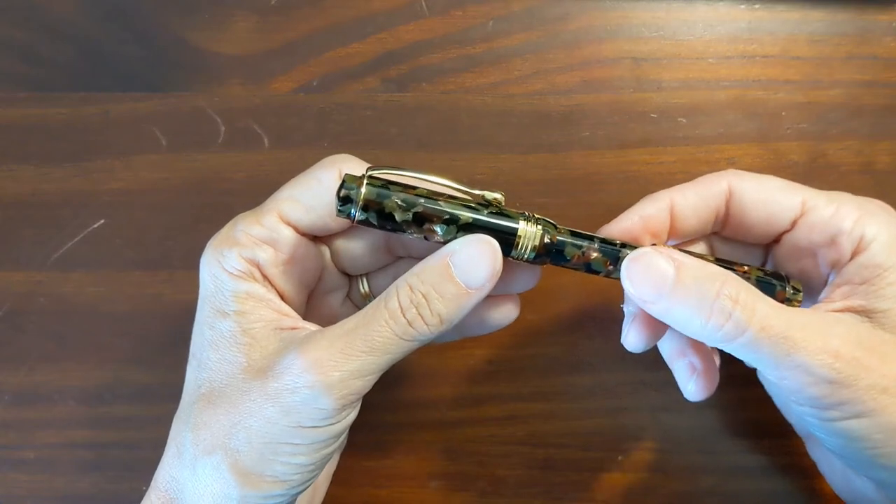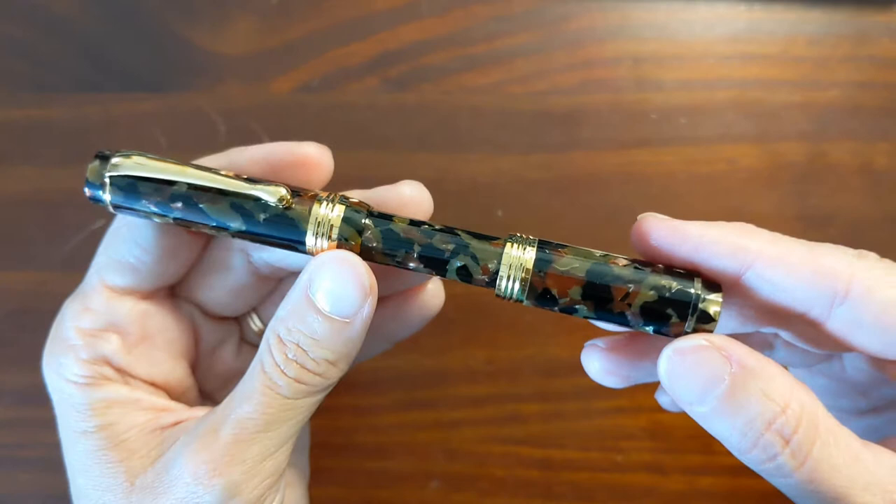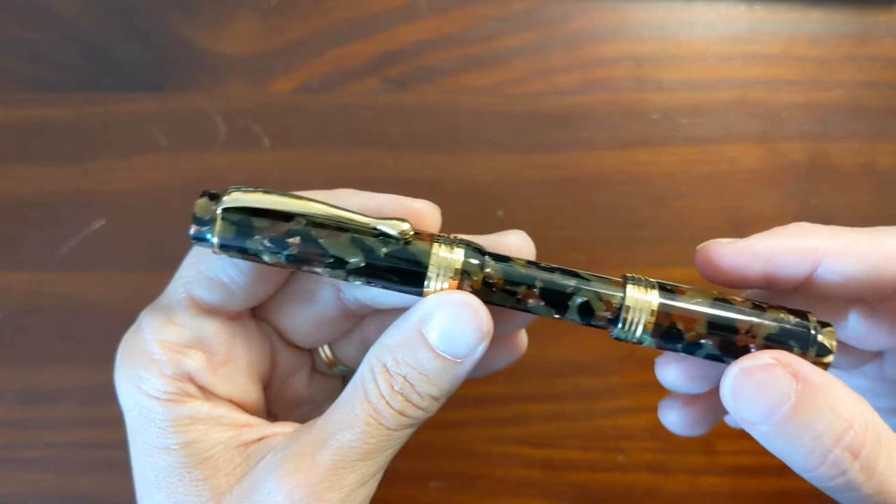This is Kathy from Gadgets Top 321 and in today's video I'm taking a look at the Bexley Sleeve Filler. Videos from other YouTubers that I refer to will be linked in the description.